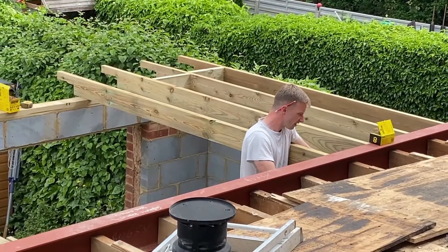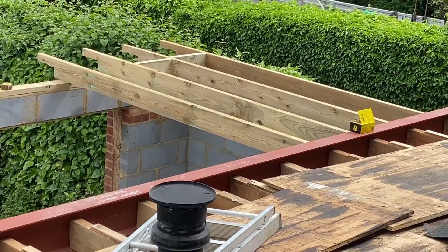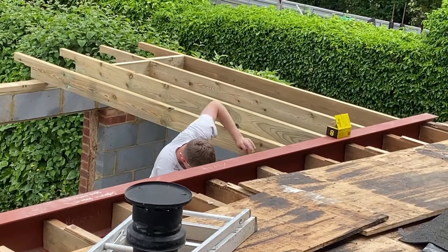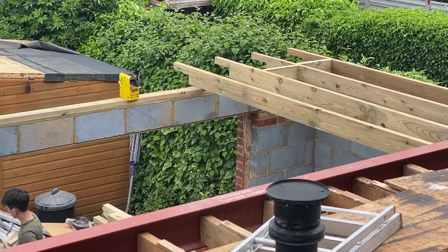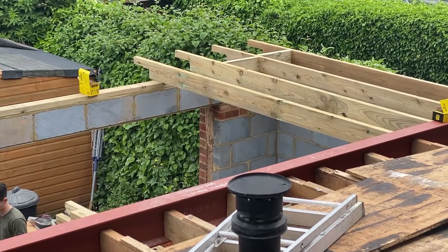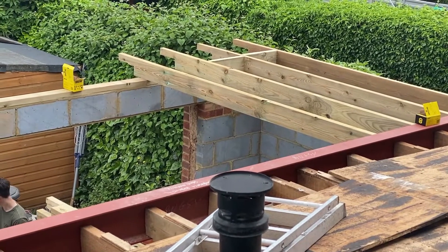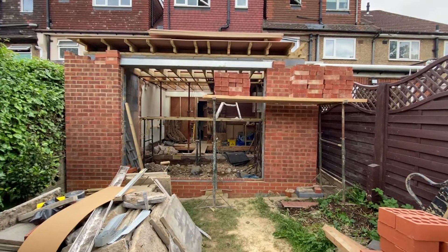The steel beam is supporting the mid part of the roof structure, and we're now installing new timber joists beyond that, spanning from the beam through to the lintel at the far end of the extension. You can see we've put four joists in and started putting the noggins in — at the far end above the lintel the cross sections are going across them to give the roof rigidity. We're basically building a mirror image of what's on the other side.